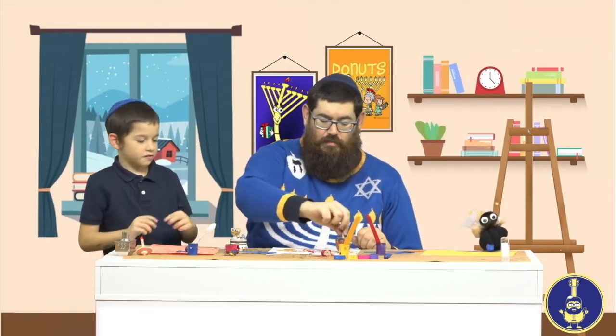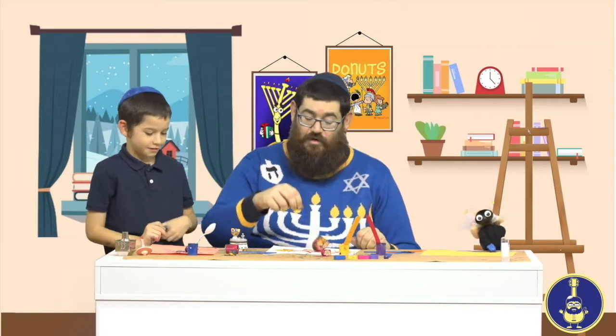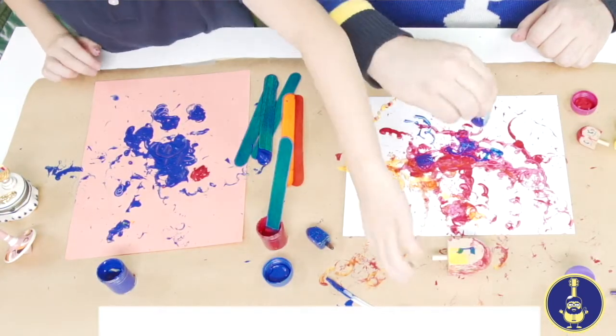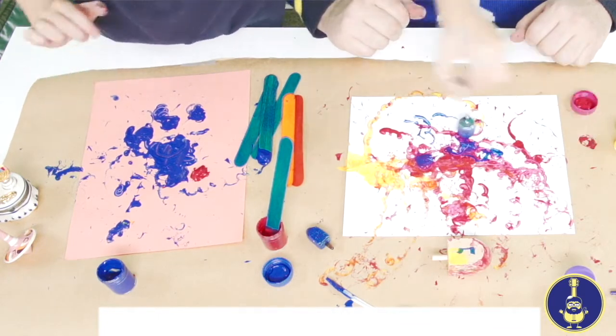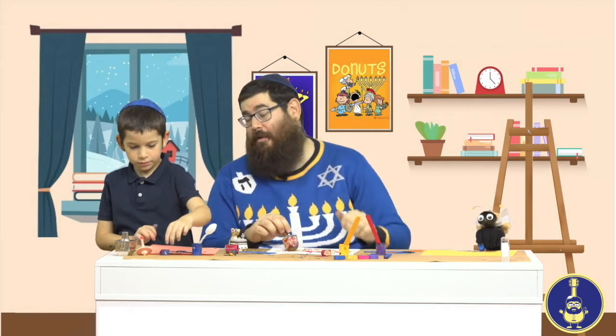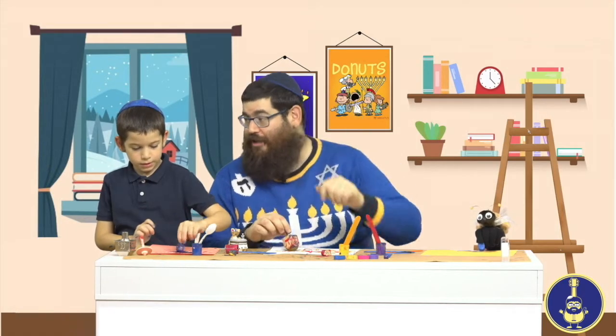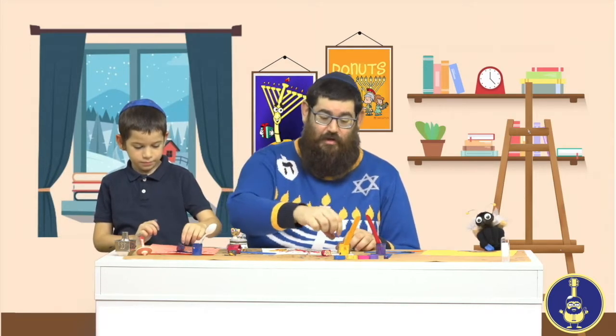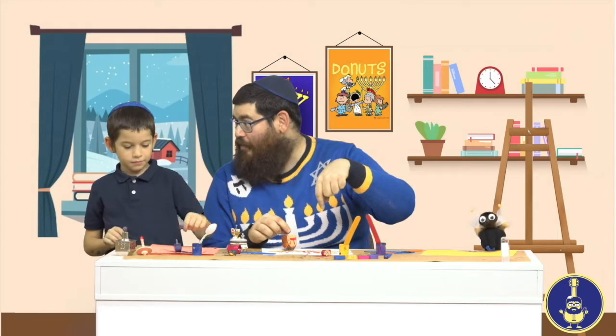In Israel they have a pay instead of a shin on the dreidel. Here in North America we have the letter shin because shin means 'sham' — 'over there' — because the Hanukkah miracle happened over there in Israel, in Eretz Yisrael. In Israel they don't have to say 'over there' because they are there, so they use the letter pay for 'po,' meaning 'here.'